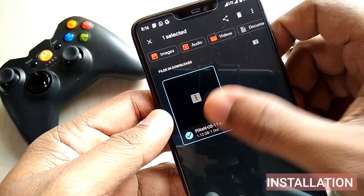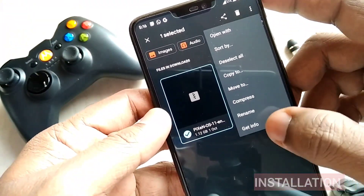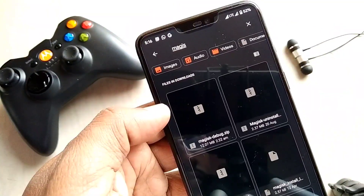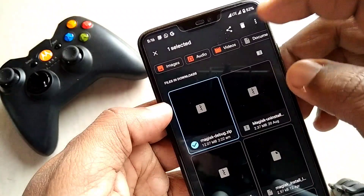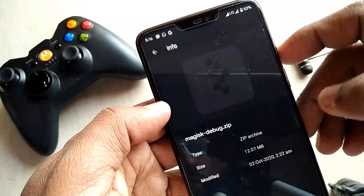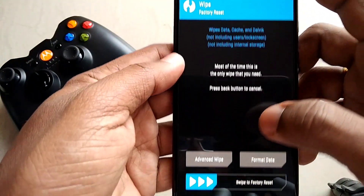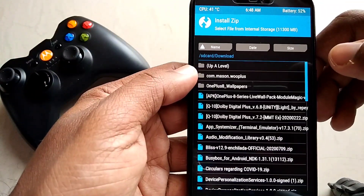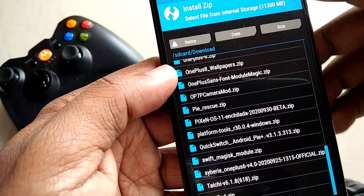Before proceeding, you must download all the required files: the PixenOS 11 zip file; if anyone wants to root their device, they can download the Magisk debug file; and those who want the OnePlus camera can also flash the OnePlus camera zip file. You need the latest TWRP 3.4.0 for the installation of PixenOS.